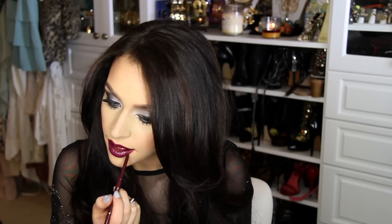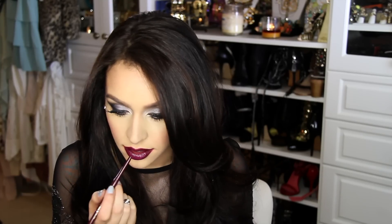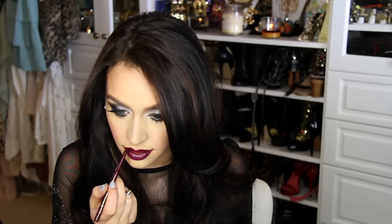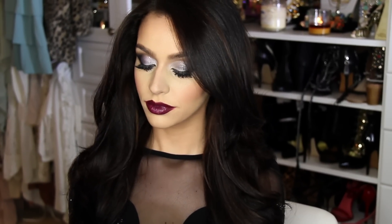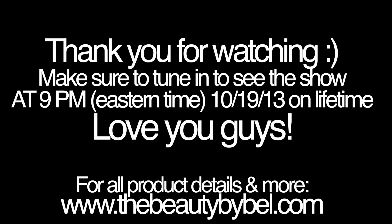Of course with these looks you can always do a really natural eye and use these lip colors on their own. I wanted to give you a couple different suggestions because everyone is different. Make sure to comment below and let me know which one was your favorite. That's it for this video — my holiday look with three different lip options. I hope you guys enjoyed it. I'll try my best to get another holiday video up this weekend. I love you guys so much, and don't forget to tune in tomorrow night at 9pm for Project Runway. Love you guys, I'll talk to you later!